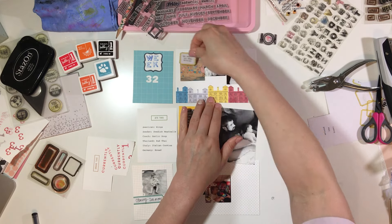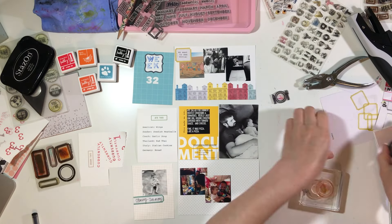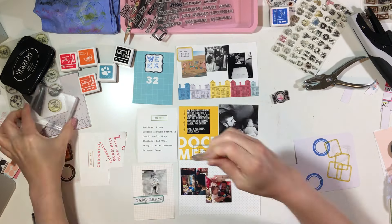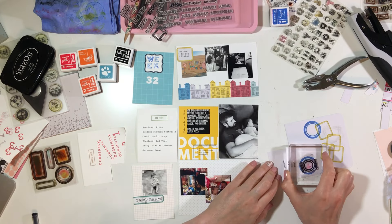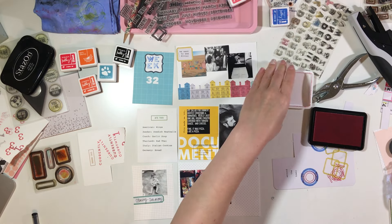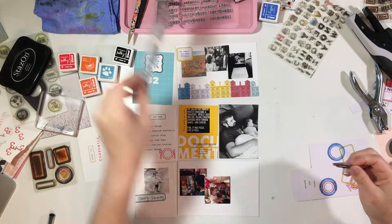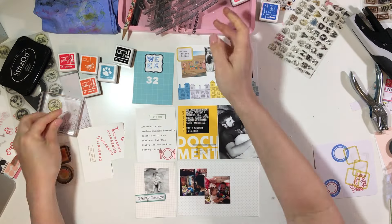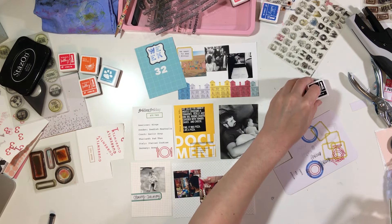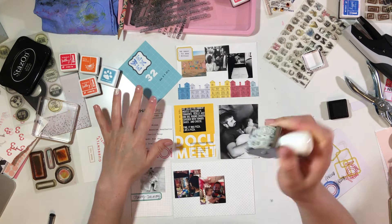I typed out my little caption and then simply stamped right on top of that, which worked out great. I'm going to use the circle label and stamp that down, then take this little fork, knife, and plate stamp. I originally wanted to stamp it on that blue label but the plate, knife, and fork didn't really show up very well, so I ended up stamping it right onto the card instead, and I love the way that looked. Then I double stamped 'Friday' because that was a Friday we got together.